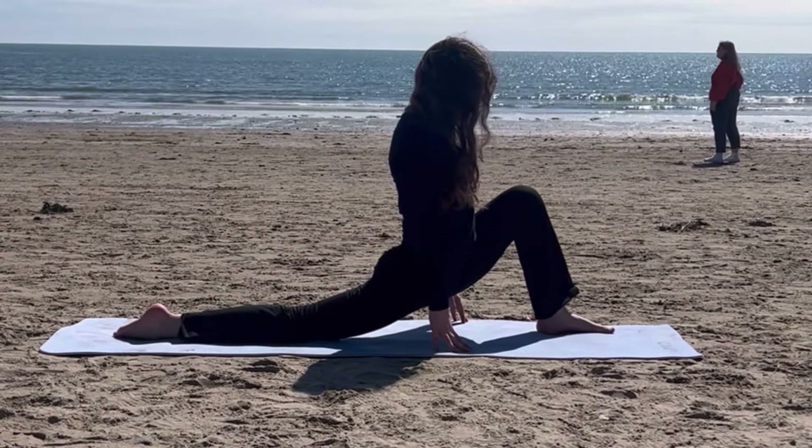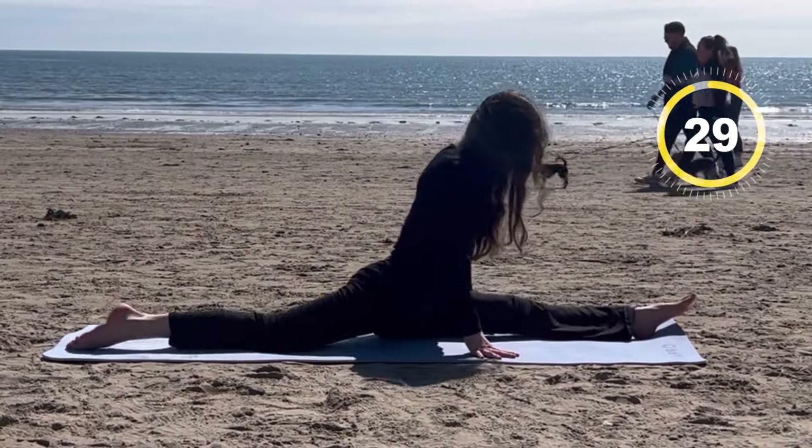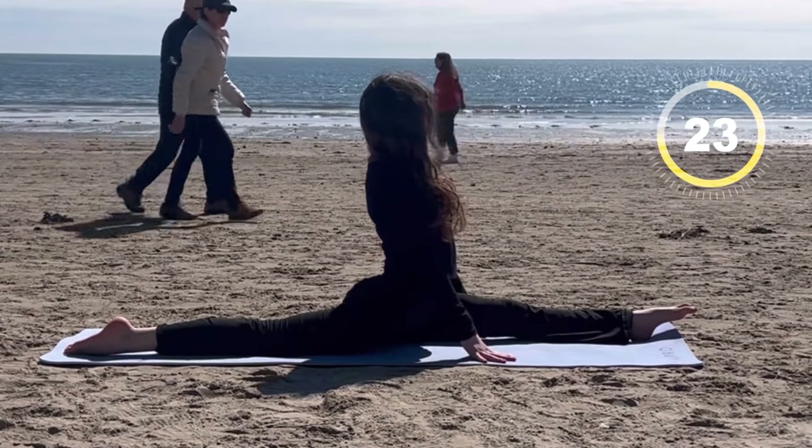Now go into as deep of a split as you can. It's totally fine if you can't do a full split yet, but make sure to go as deep into the stretch as you can. And if you can already do a full split, you can try to get an elevated object to do an oversplit.